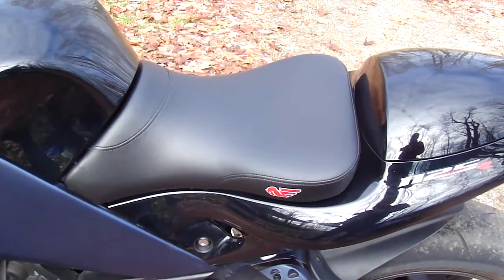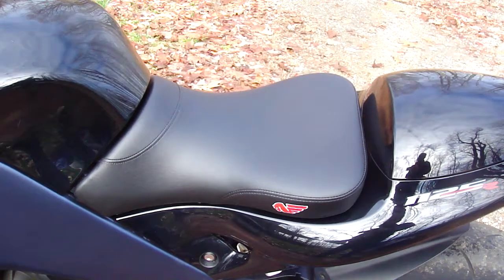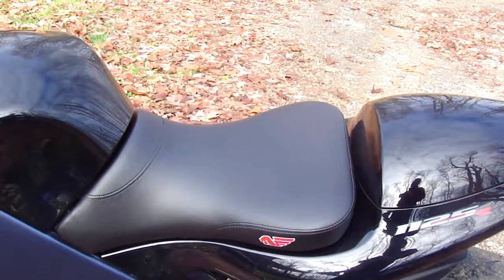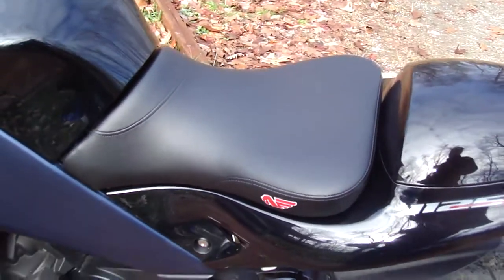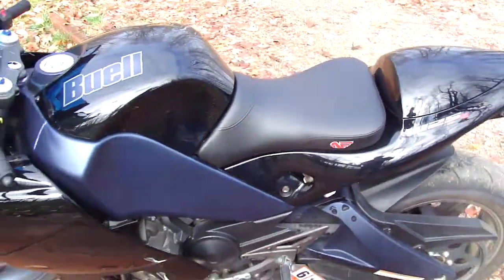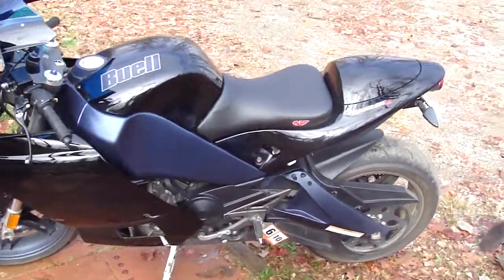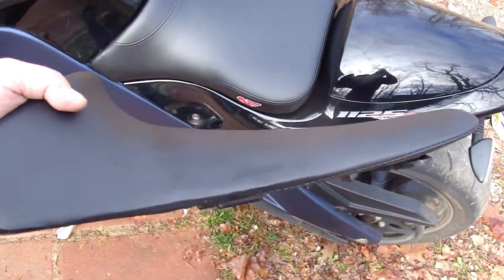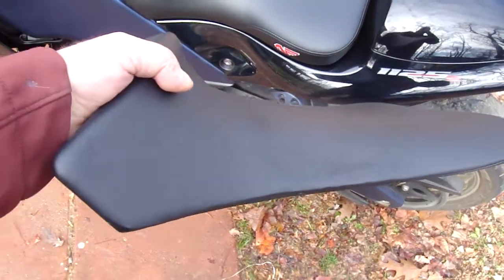Hey guys, I just wanted to do sort of a mini review here on the Buell seat that you can get for your either XB bikes or for the 1125R. And this is a stock 1125R seat. As you can see, it's pretty thin on the padding.